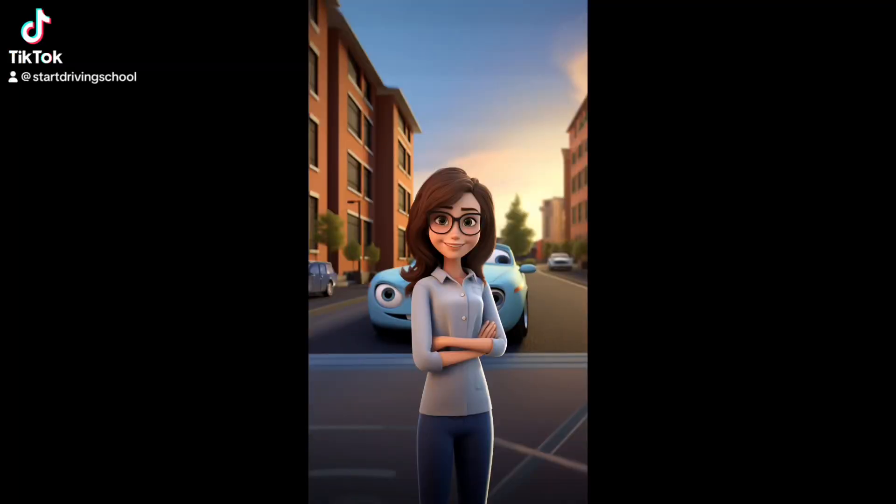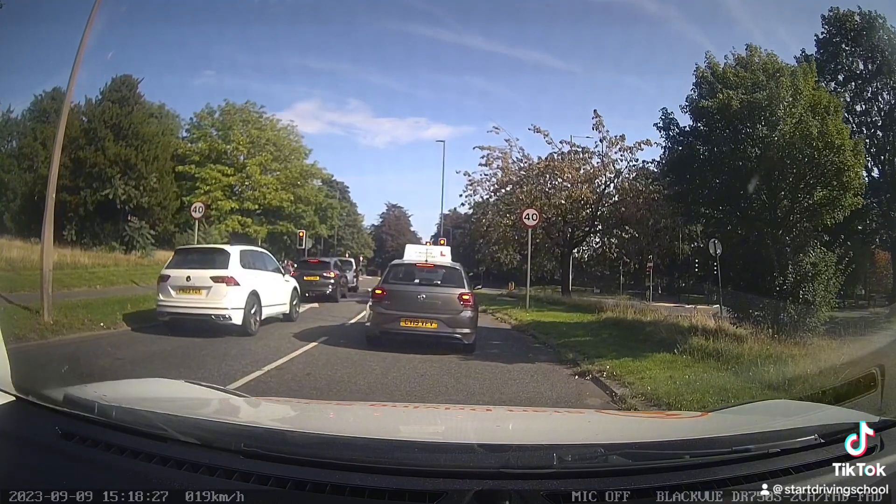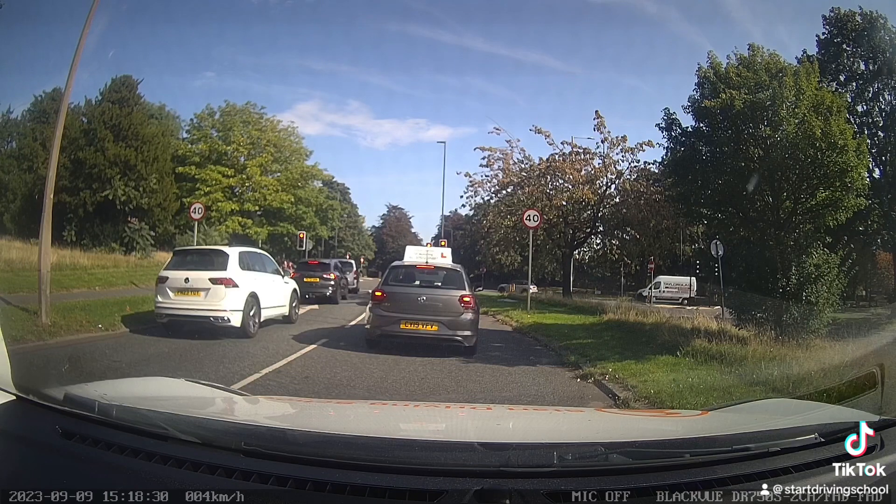Hello, this is Rachel from Start Driving School. Let's have a look at turning right at Springwood to Wharton Road when you get stuck in the middle because the car in front hasn't positioned correctly.